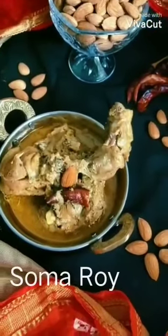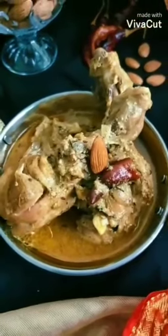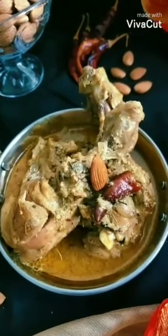Today I am going to prepare a delicious dish that is Murk Badami.